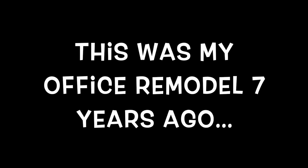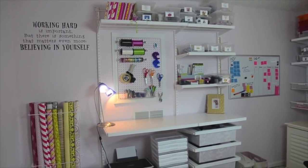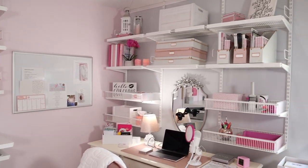I am standing at the door to my office — this is the first wall that you see, the wall to the right of that. And then this is the total remodel.